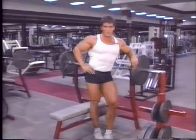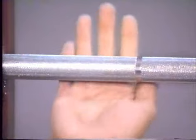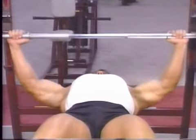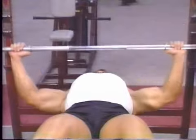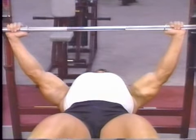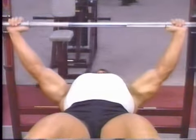No other chest exercise will build and shape your chest as well as the bench press. After adjusting yourself on the bench, take a grip on the bar slightly wider than shoulder width. At the bottom of the press, the elbow should be directly under the wrist and the arm bent at a 90 degree angle. Lower the bar slowly to the top of your chest, flaring the elbows out to the side. Keeping your elbows out creates a great stretch in the pectoral muscle, which is the reason this exercise works so well.